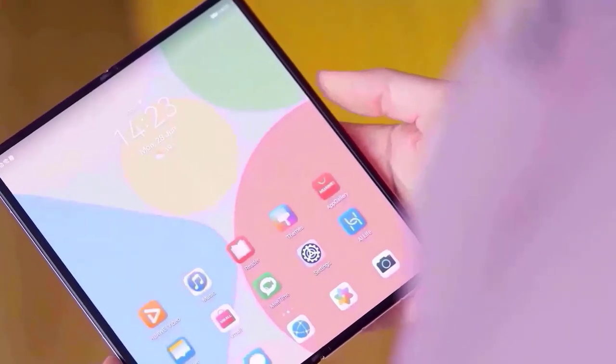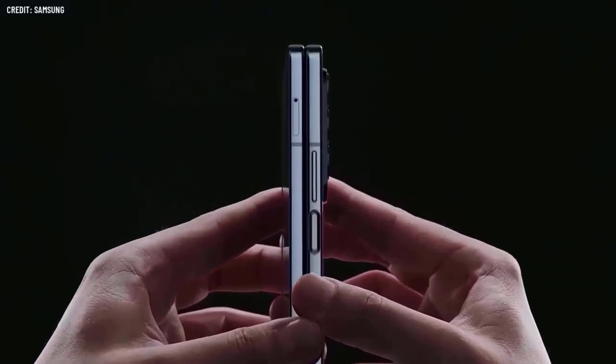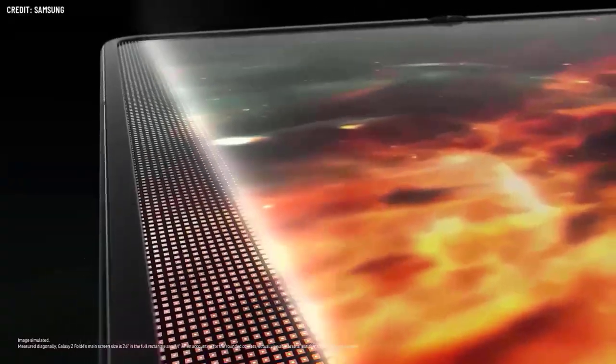Furthermore, it looks like Samsung plans for the pen to work when connected to the phone. The idea that Samsung would provide another means for users to utilize their S Pen on the Galaxy Fold has been floating for some time.